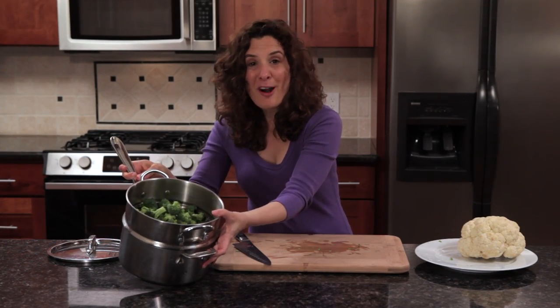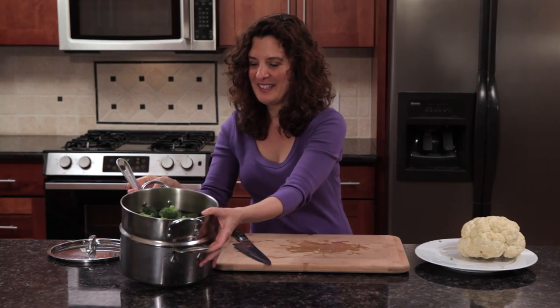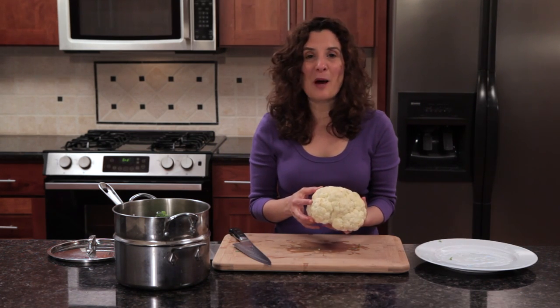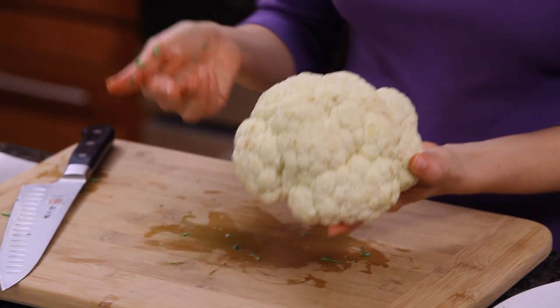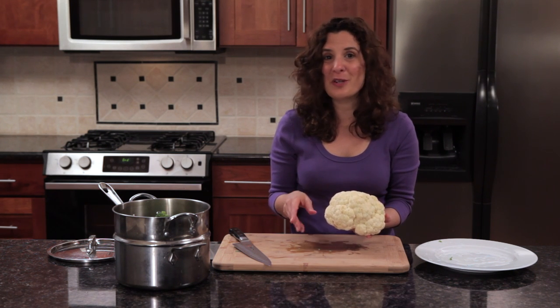Now I've got the broccoli in the steamer basket, and I can go ahead and add the cauliflower. You can even steam cauliflower whole — I could just put this entire head in the steamer basket and steam it for twenty minutes, then afterwards chop it up a little bit and season it with salt, pepper, and olive oil. It would be delicious.